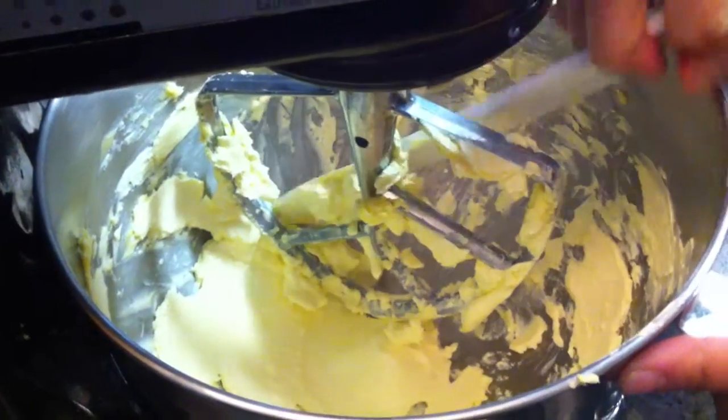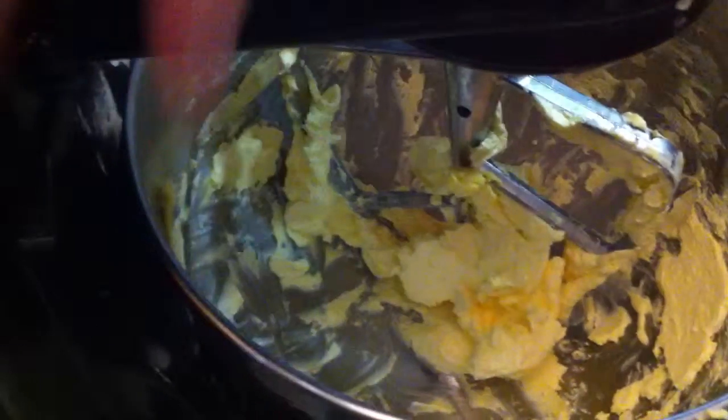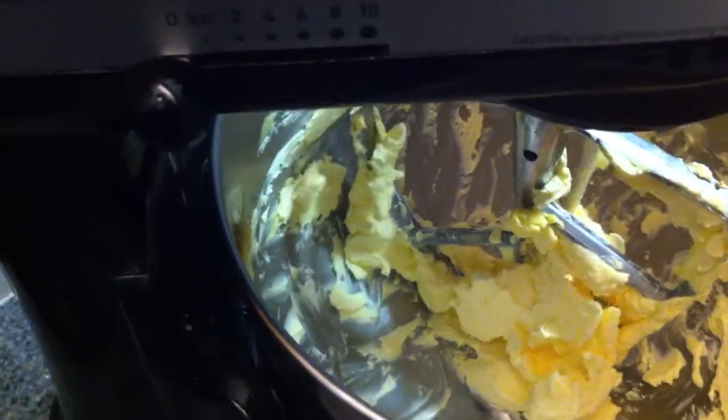The second thing we want to do is — we measured out two cups of sugar. You want to add the sugar so you can actually cream the margarine and the sugar together. So now that we got all this done, let's add the sugar real fast, and then I'll show you what's next.